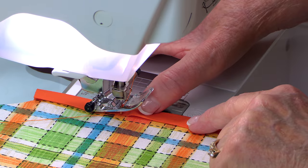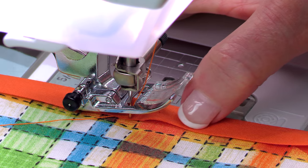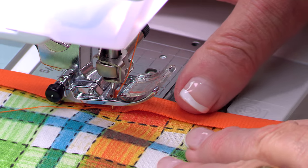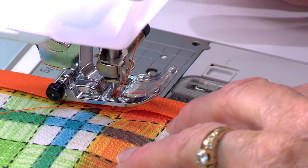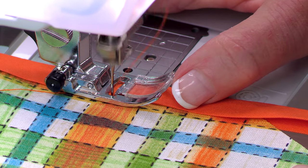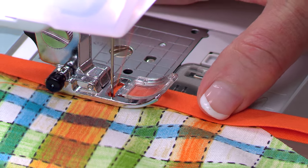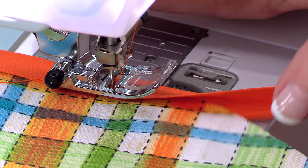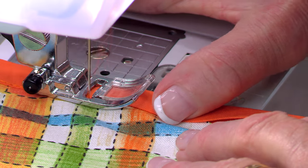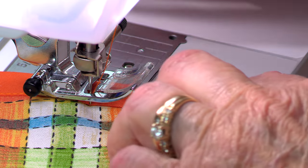I've already lowered my needle down through the edge of the bias tape. You're going to stitch close to this edge — remember, the shorter side of the bias tape is on top. You're on a curve, so you don't want to stitch too fast. Stitch a little bit, then open up the bias tape and turn the fabric just a little. You don't want to stitch too far — about an inch at a time — then open it up and stitch it down.